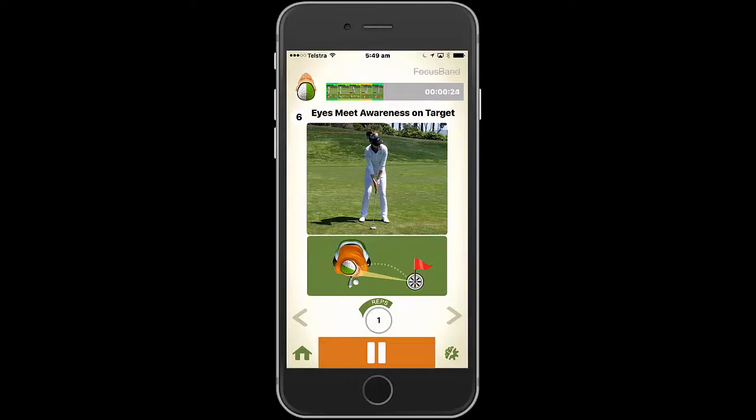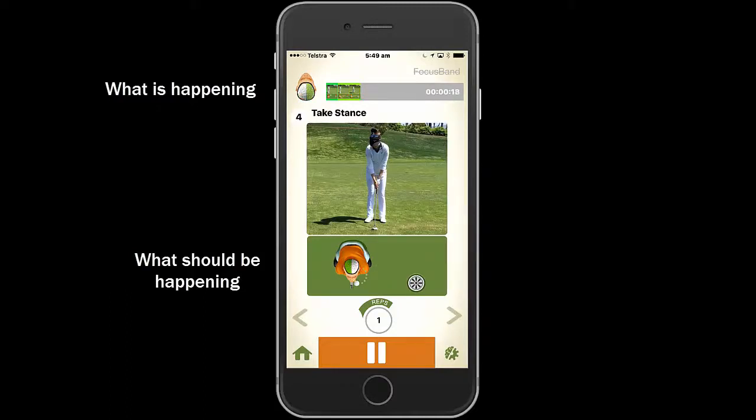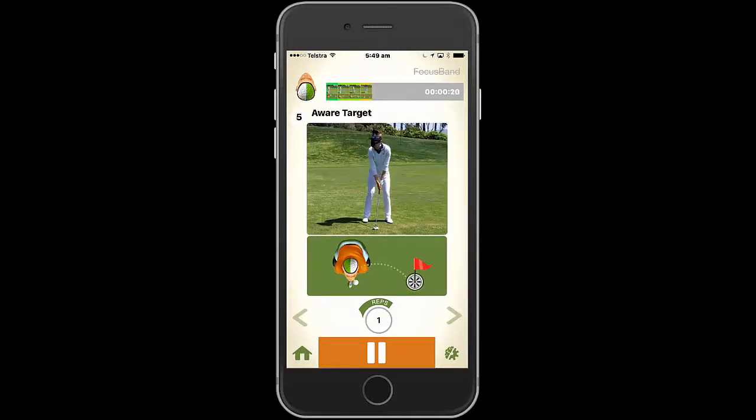The Blueprint app is a great tool for group lessons as the coach can effectively manage eight athletes at a time. The lucrative financial returns for the coach makes this a very viable option.